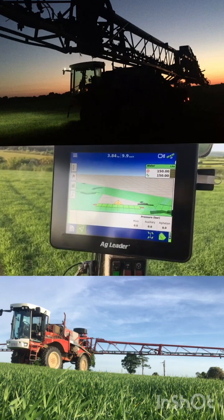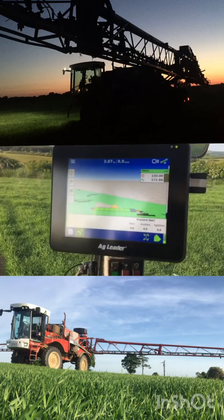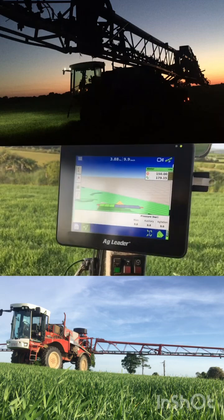All sections are on. There are eight sections, and as I come up to the end you can hear the air solenoids turning each of them off.